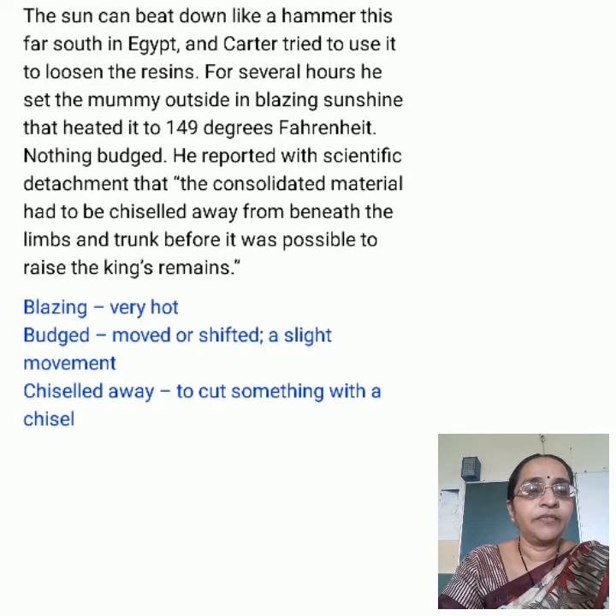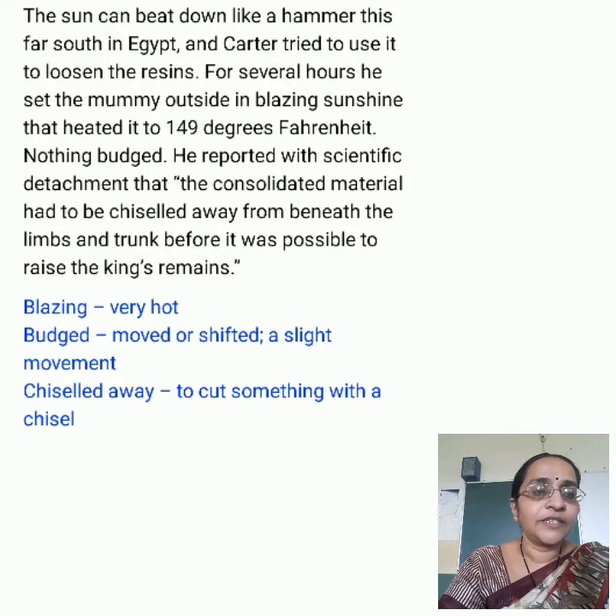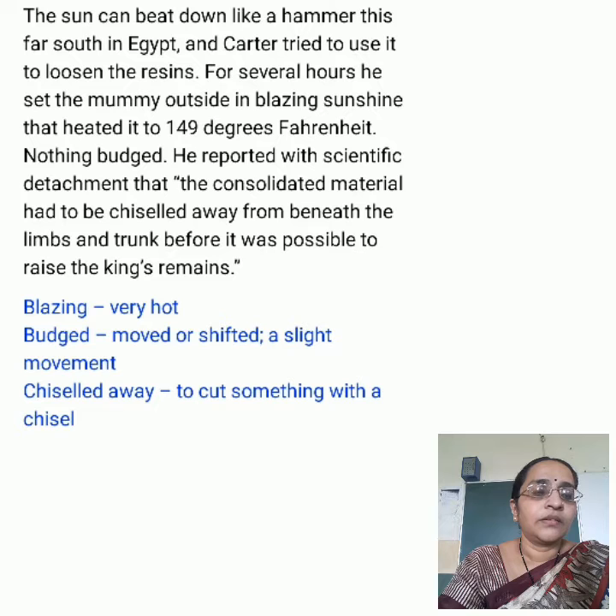In his defense, Carter really had little choice. If he hadn't cut the mummy free, thieves most certainly would have circumvented the guards and ripped it apart to remove the gold.